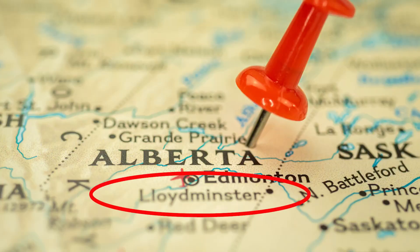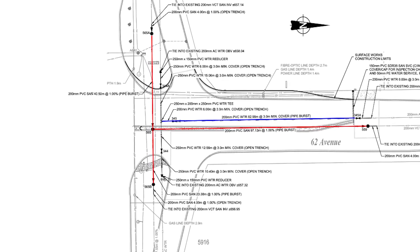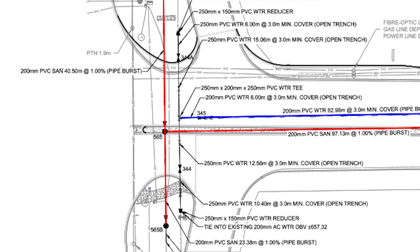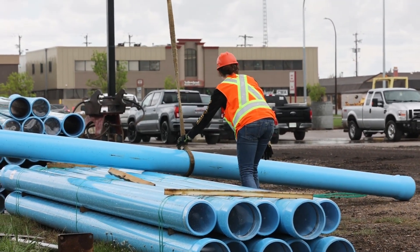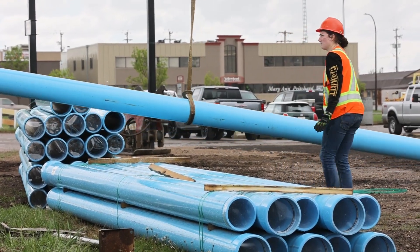As shown in this project in Lloydminster, a city in Alberta, Canada, static pipe bursting was used to replace 453 feet of 8-inch vitrified clay sanitary sewer, shown in red, and 272 feet of asbestos cement water main, shown in blue, beneath a busy intersection. After careful study, the city replaced the existing pipe for both projects with polyvinyl chloride PVC pipe.